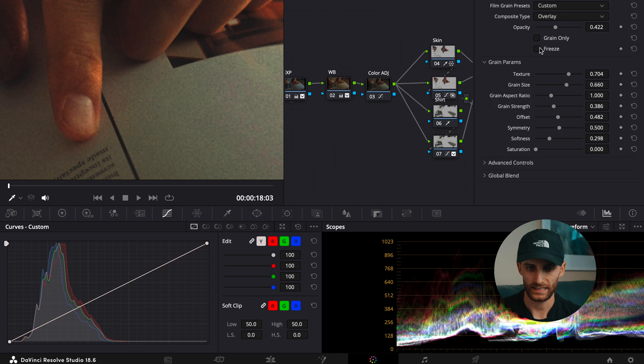I did a custom overlay with composite type overlay, then adjusted the texture, overall grain size, and grain strength. I basically just wanted the film grain to add another layer to the overall image and make it a little bit more convincing that this could potentially be a film shot. Obviously it wasn't, but I just wanted to add that aspect of film, because otherwise it just looks way too digital without any film grain.